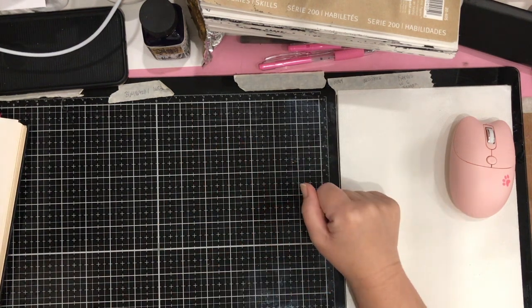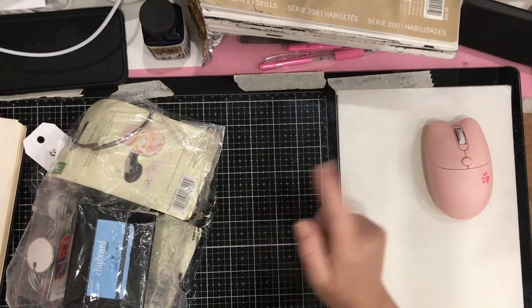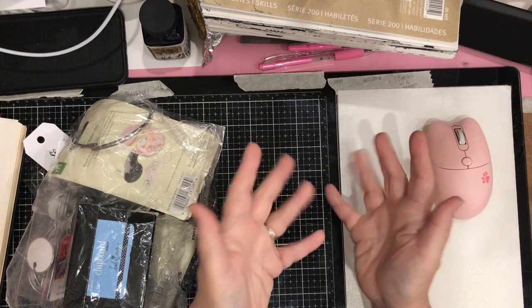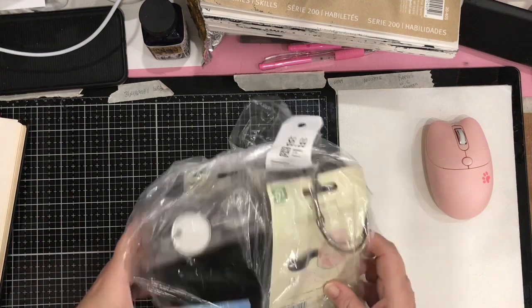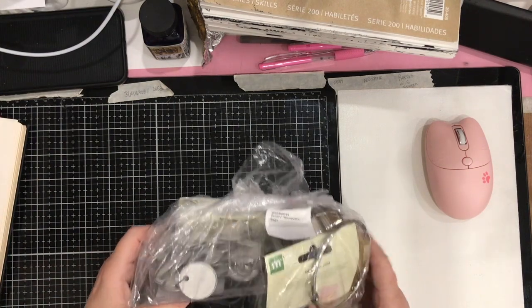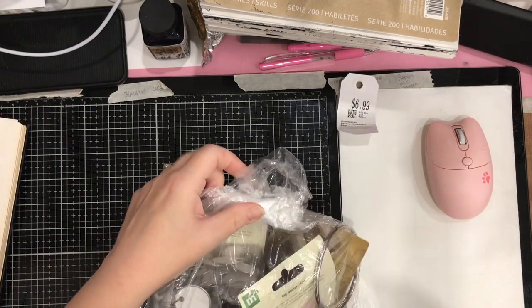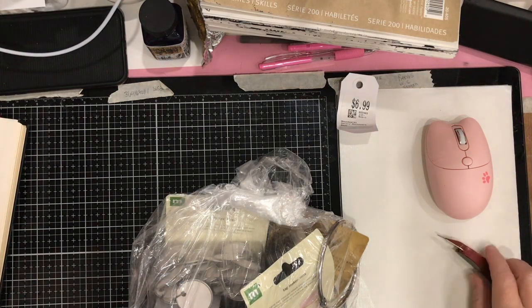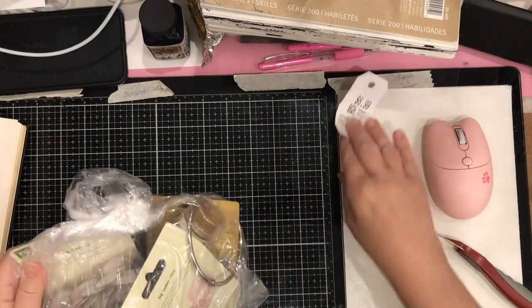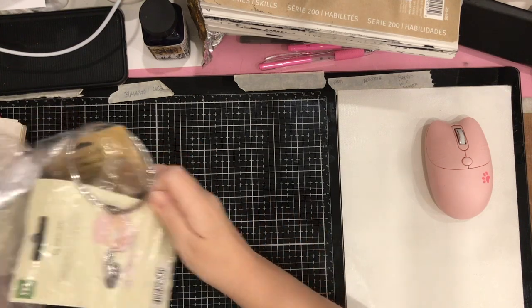Hi everyone, it's me and for man makes. Today I have a thrift store haul from Value Village. I went to Value Village — I had not been there in a very long time, as I'm only starting to get around now since my surgery. I went and I got a bunch of things and was pretty pleased with myself for what I found.